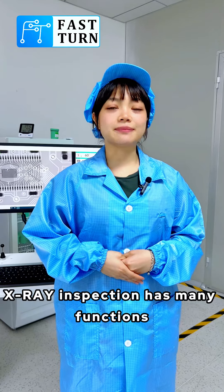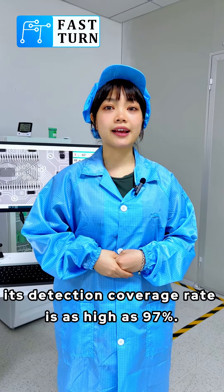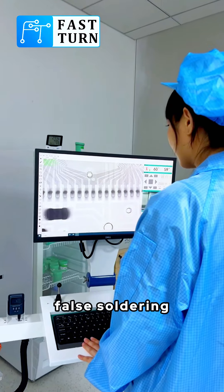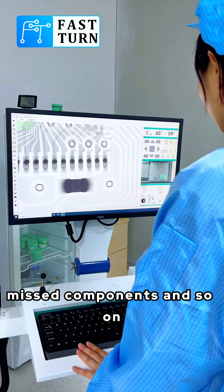X-ray inspection has many functions. First, its detection coverage rate is as high as 97%. It can detect cold soldering, false soldering, insufficient solder, pores, missed components, and so on.